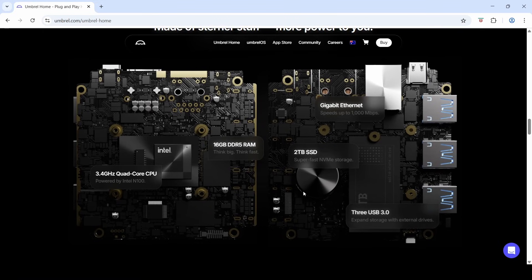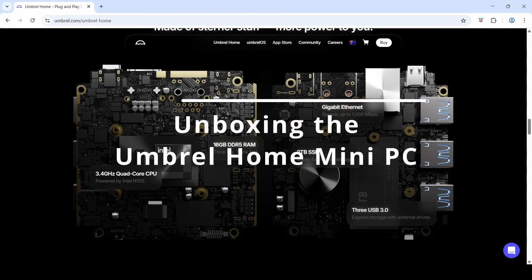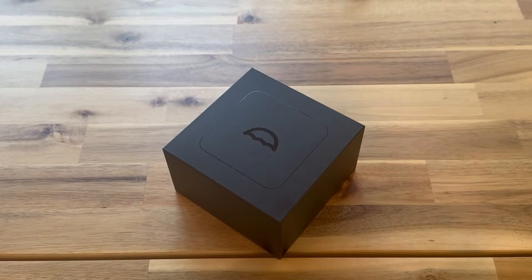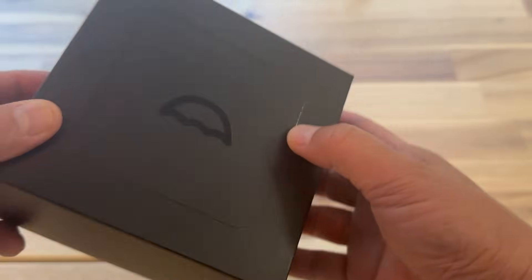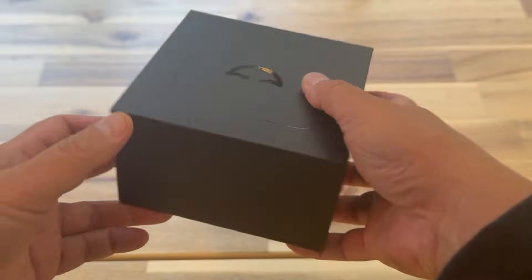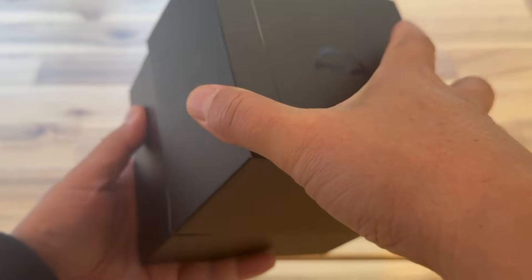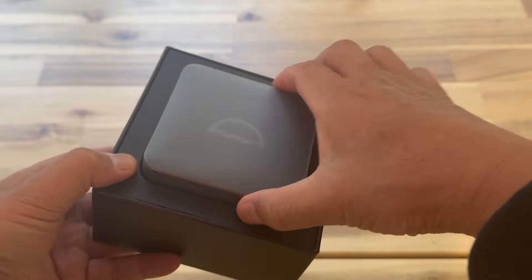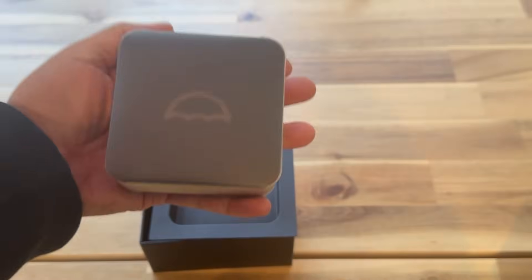So sorry Raspberry Pi 5, into the bin you go for this project! Let's open up this box — it has a beautiful Umbral logo on it. The packaging is actually quite well designed and feels high quality. Let's slide this lid off — there's the home device itself, about the size of my hand.